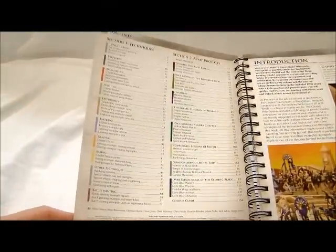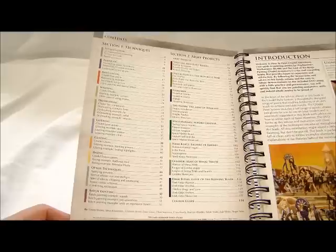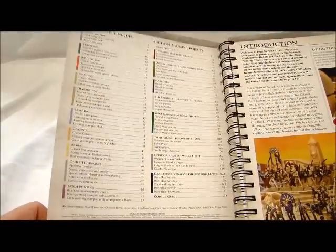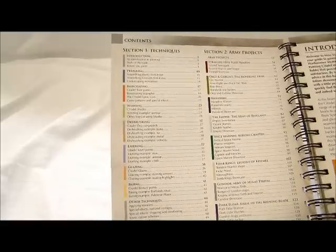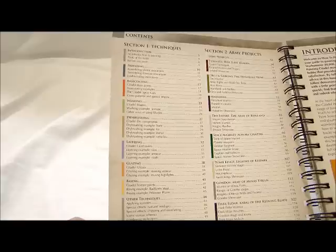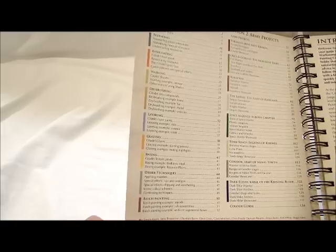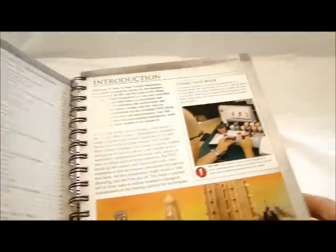It's basically divided into two sections: section one is techniques and section two is army projects. I'm not really going to get into the army projects because they're pretty self-explanatory. What I really wanted to talk about was the hobby basics section — from preparing and base coating to washing and dry brushing — all the different techniques that people might not be familiar with and can take a while to find on the internet or in a book.